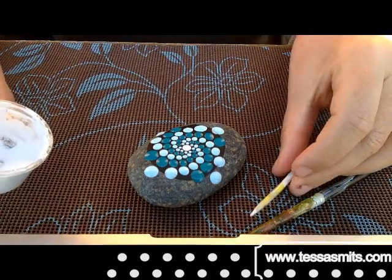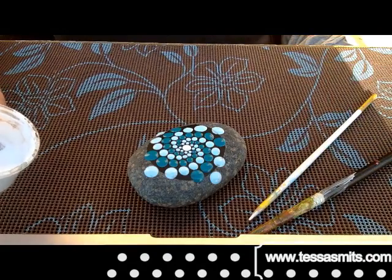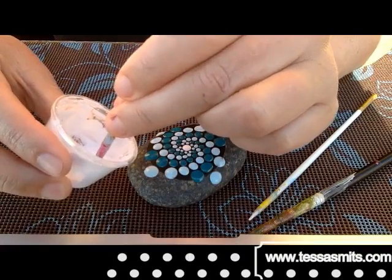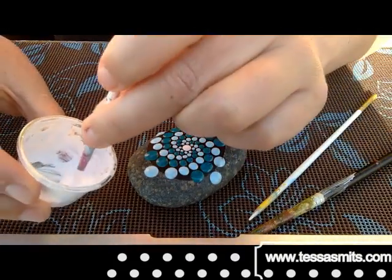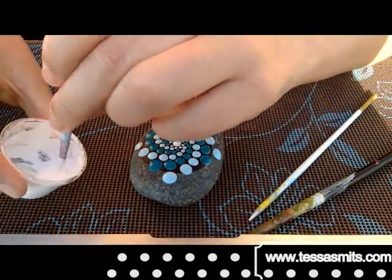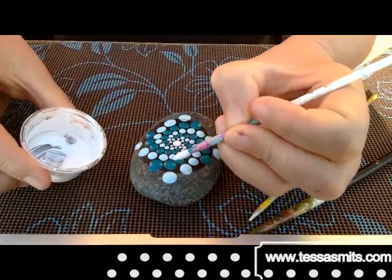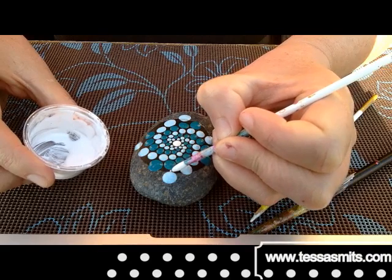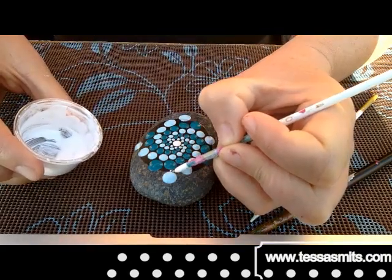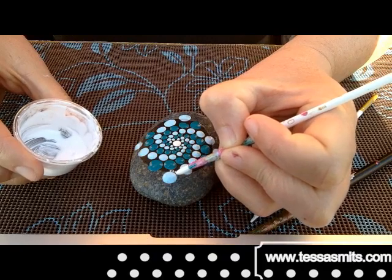And now the brush I am going to use — I always make that mistake calling it a pencil — the brush I prepare myself, I will tell you about that in another video. It doesn't matter if the brush is big, you just need a lot of paint on your brush so it has a tip of paint. And with that tip you make the dot, so you don't even touch the stone, only the paint touches the stone.